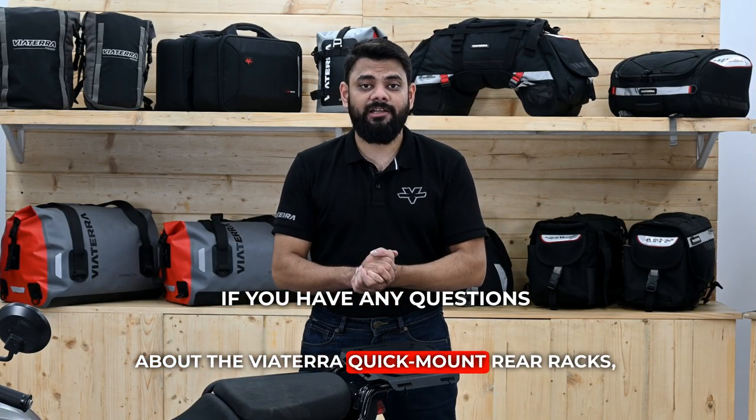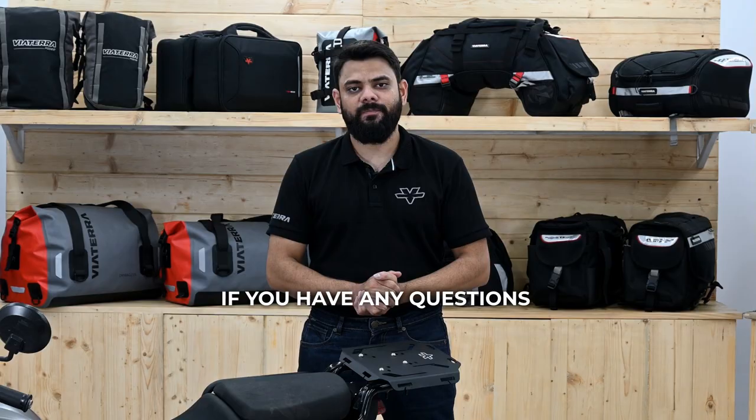If you have any questions about the Viaterra Quick Mount Rear Racks, please leave them in the comment section below. Thanks for watching.